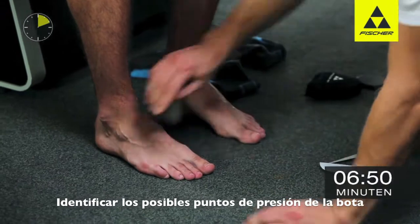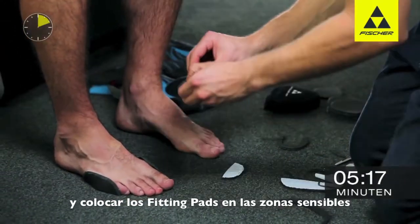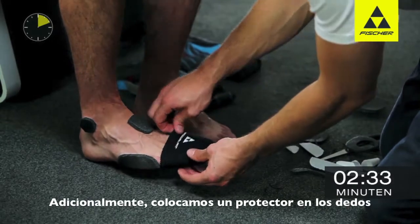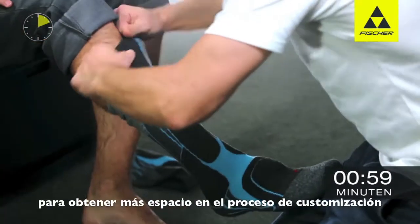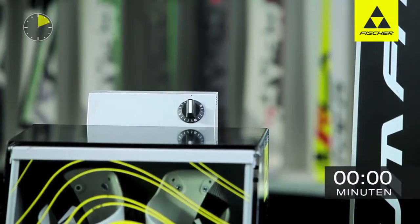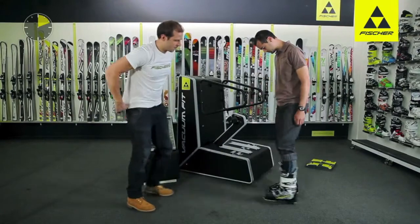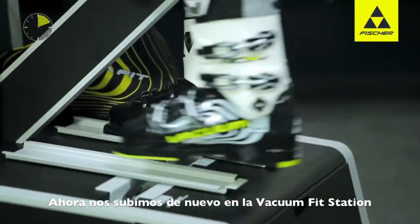Any problem and pressure points which have already been identified have to be attended to with fitting pads which are cut to size. Additional toe caps are used for sufficient space in the forefoot area. Once the shell has been heated, only slight pressure must be used when closing the buckles. Now step exactly into the guide grooves.